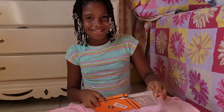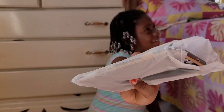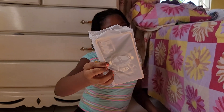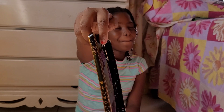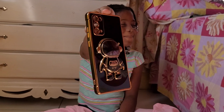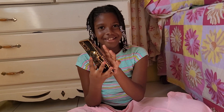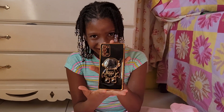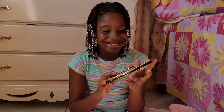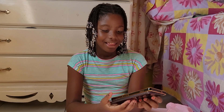Okay, I haven't seen it yet, so let's take a look. I'm gonna take it out of the package — okay, time for me to reveal it. It's an astronaut case, and it's black!